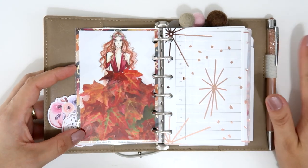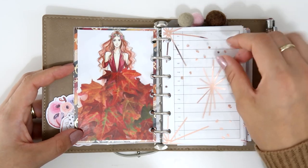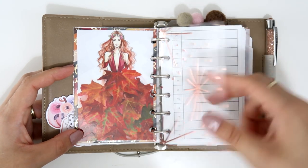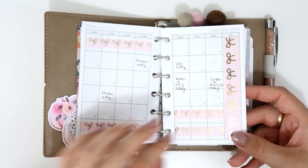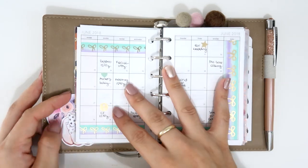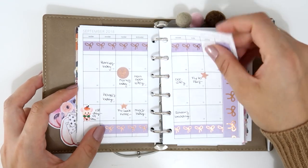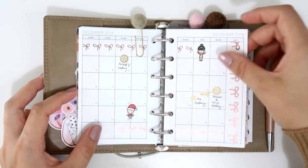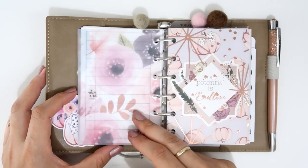My first section is monthly — I always do monthly in all my planners. I have another acetate with stars and dots in rose gold; on the other side it's silver. My monthly inserts are from Peanut Planner Co — she has lots of freebies on her Instagram and Facebook group, and her own shop. I highly recommend her shop; she makes very functional and beautiful inserts.